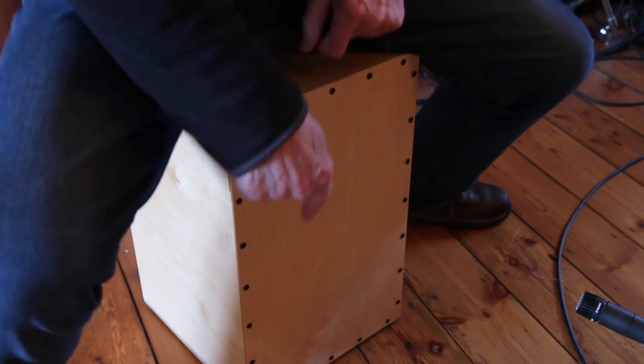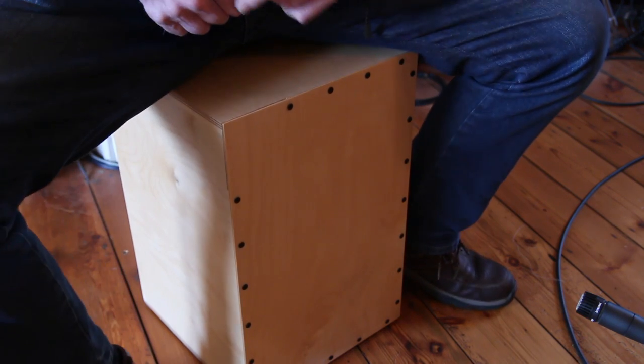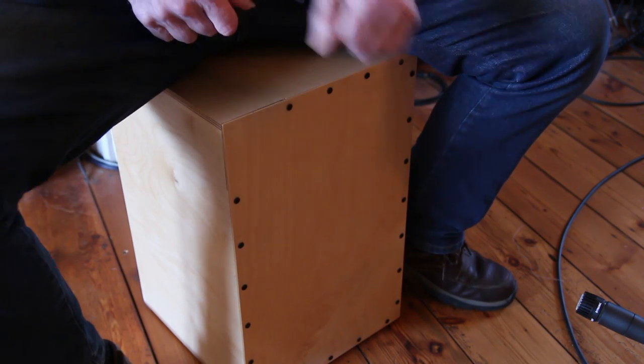Here it is with the snare. It was a lot prettier without the front — I wonder if I could get rid of the 3mm ply and put some perspex in here instead.